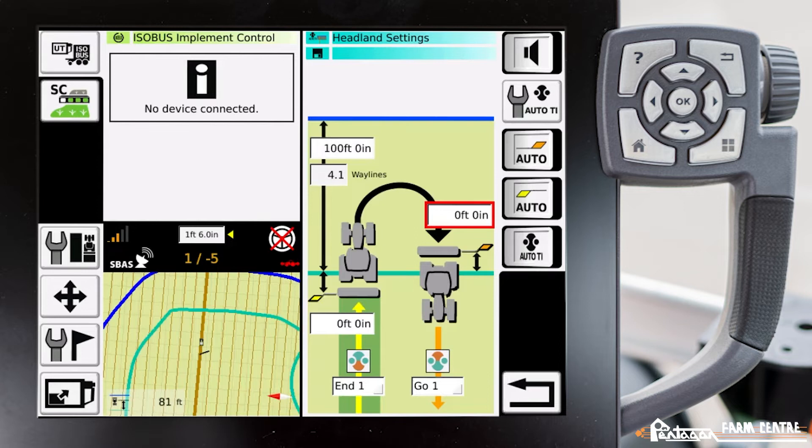I have the ability to adjust this value using the scroll dial on the side of the terminal. In this case, I'm actually going to leave it at zero feet because I want, in this example, my teach-in sequence to occur right at my interior headland. Then we have the ability to change this one over here — when does our teach-in occur when we're entering into our headland? You can customize that so that your implement is lifting out of the ground just at the right moment.